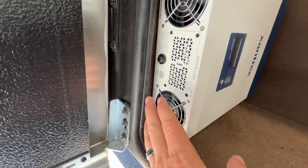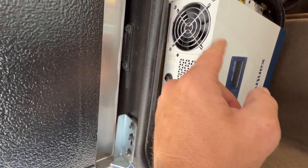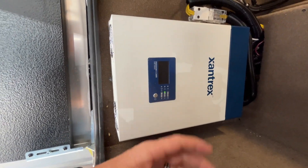You want to make sure that these fans and everything stay clean of dust, dirt, debris, all that stuff, because that will affect the cooling on here, which can cause alarms and stuff like that.